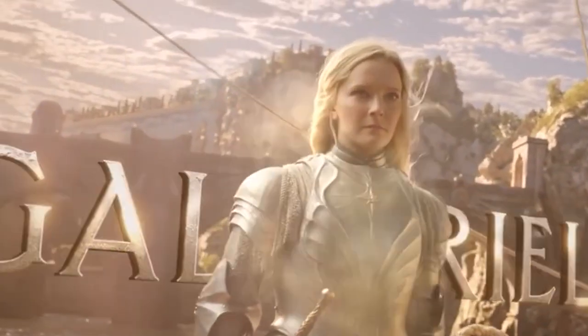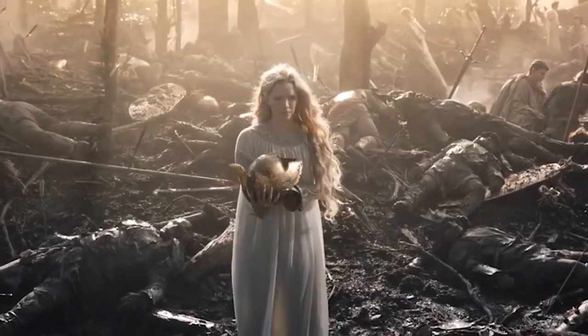Hi everyone, welcome to Cloud Dolls. For this video I want to welcome one of my favorite series of the moment, Lord of the Rings. I'm crazy about it, I love it. I saw all the films and I'm going to bring you the character of Galadriel — she's one of the main elf characters fighting against the all-evil Sauron.